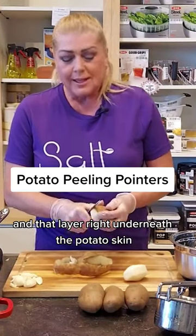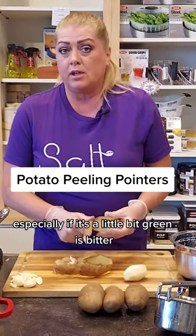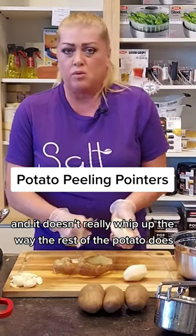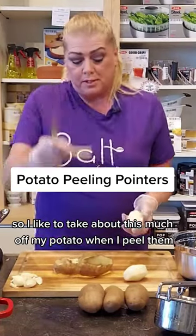That layer right underneath the potato skin, especially if it's a little bit green, is bitter. It's not good to eat and it doesn't really whip up the way the rest of the potato does. So I like to take about this much off my potato when I peel them.